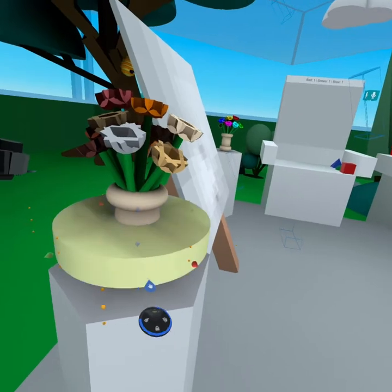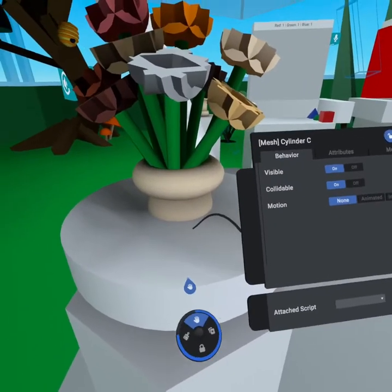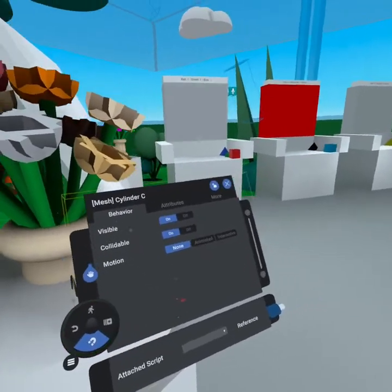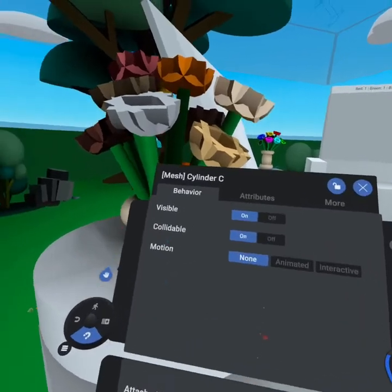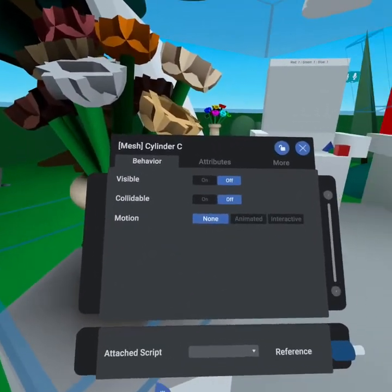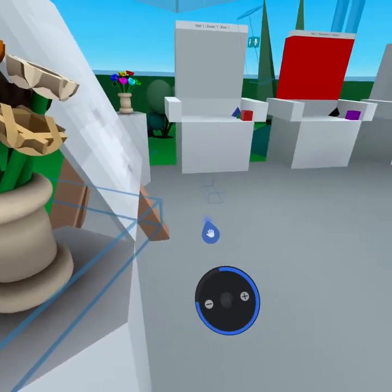That said, this cylinder would be pretty bad for aesthetics. So we go into the properties — put your hand in the object, press up on the joystick towards the ellipses, and that gives you the properties menu. From in here, we can turn off visibility and turn off collisions, so we can no longer see it, but it'll still give us that center we're looking for.